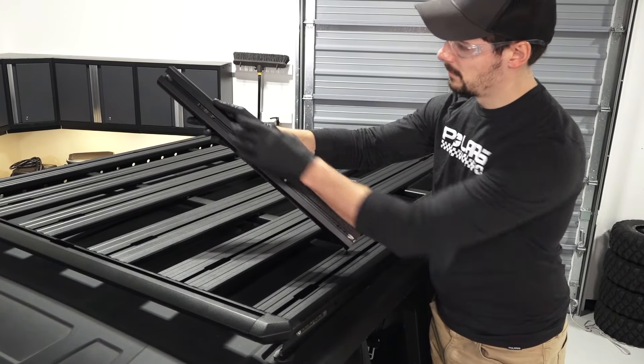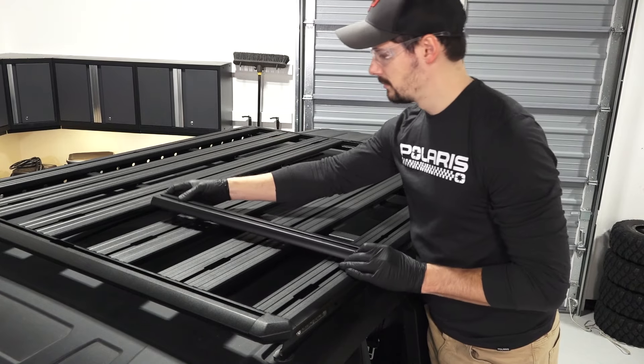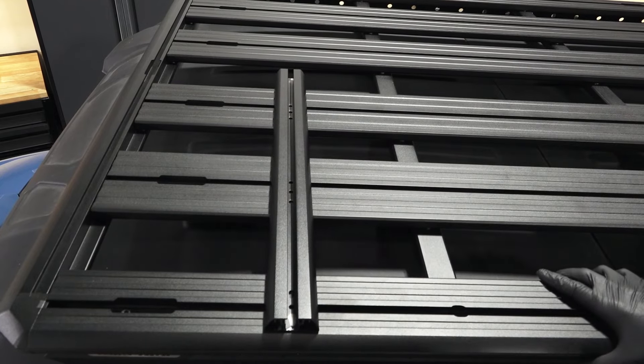Next, align the accessory attachment bar with the rack. Then align the bar's mounting holes with the rack and take note of which holes line up with the rack.